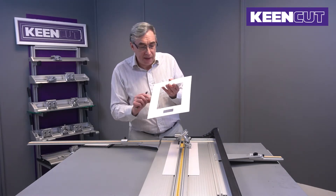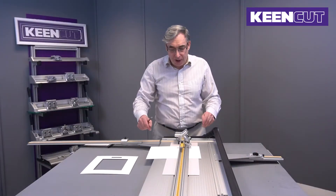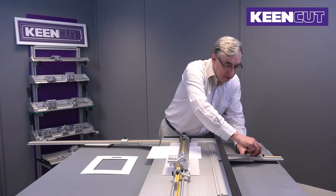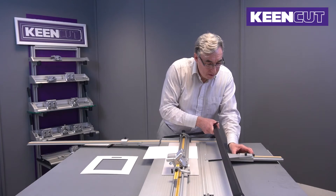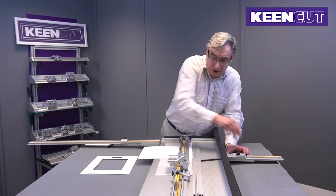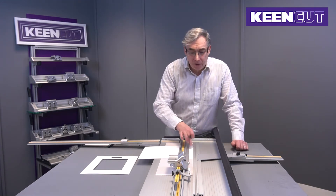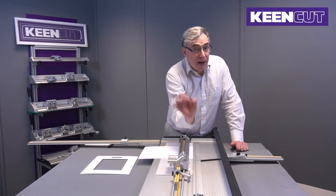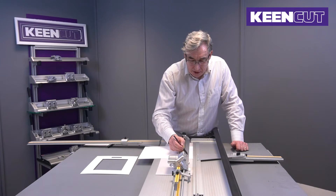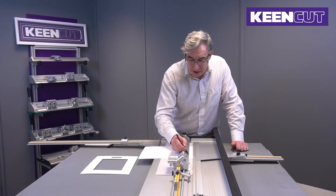The first thing I'm going to do is draw out where the title box is going to go. We can use the mount cutter as a drawing board and do our marking out on the machine. The bottom of the title box is 20 millimeters from the bottom. I use the pencil at a bit of an angle because the blade cuts about a millimeter from the edge, so if you draw directly on the edge you're going to be slightly out when it comes to cutting.